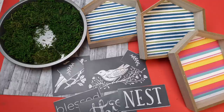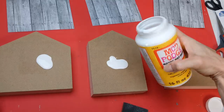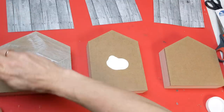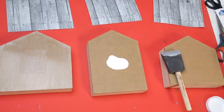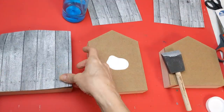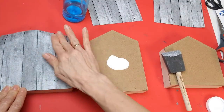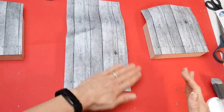My next project uses three houses from Dollar Tree, some gray shiplap scrapbook paper, some moss, and two other stencil sheets — one called Birds and the other called Nest. The first thing I'm doing is applying a light layer of matte finish Mod Podge to the back of each of the houses, then spritzing some water on my paper and adhering it down. Making the paper a little damp really helps it adhere well without bubbles.